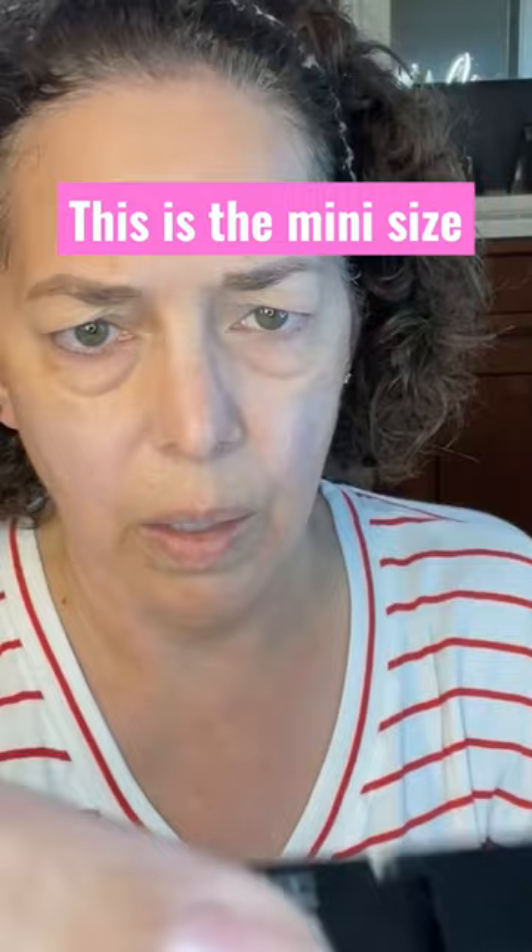It comes in this cute little container with a very interesting top. You actually flip it up and then twist, and then that is your powder puff.